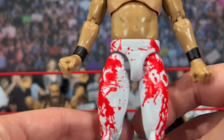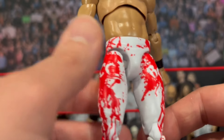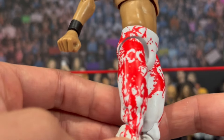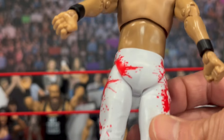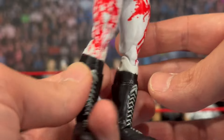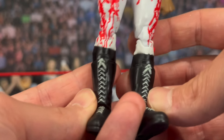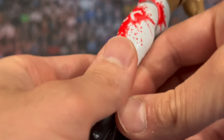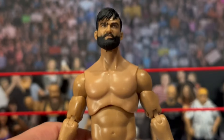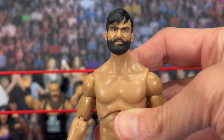Taking a look at his attire — he has the blood splatter with the BCC logo, white pants with blood splatter on both sides, and the logos are represented well. Looking at the back, he has a little black detail on the bottom of his pants and black boots. My only gripe is how the head sits on the body, but all in all they did a pretty good job here with Wheeler Yuta.